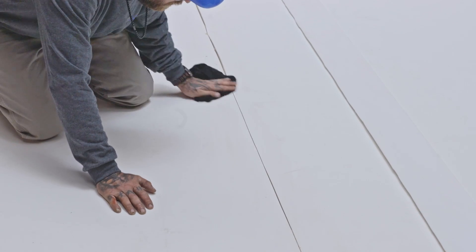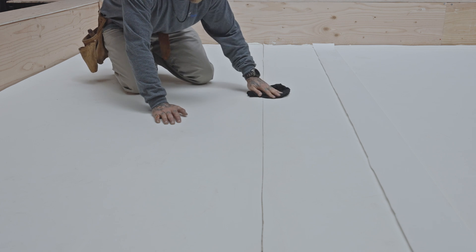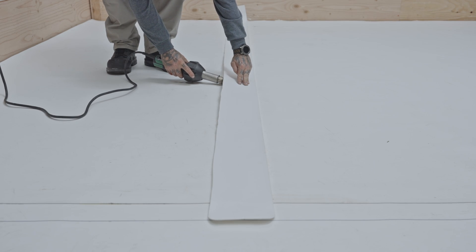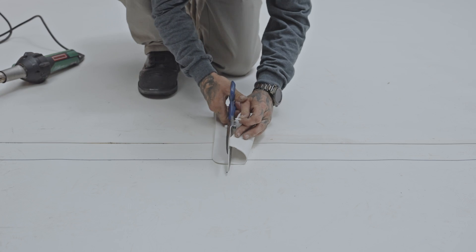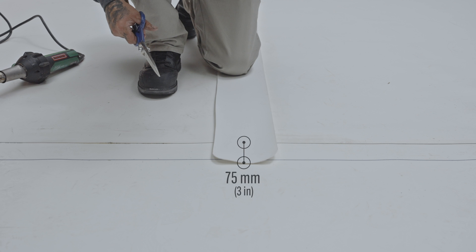At end laps, be sure to thoroughly clean the surface of the membranes with a non-greasy cleaner. Install a 150 mm strip of bare-back PVC membrane centered over the end lap. The corners of the strip must be rounded and the strip must exceed the side lap by at least 75 mm.